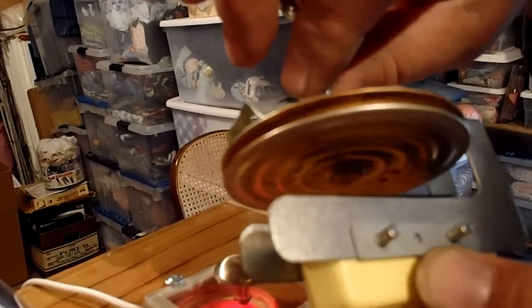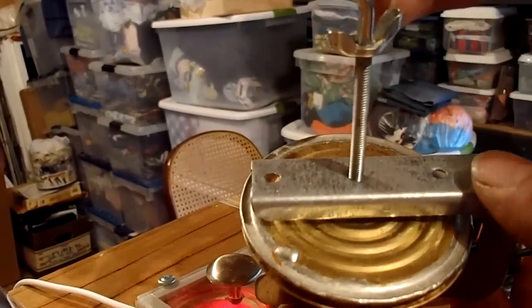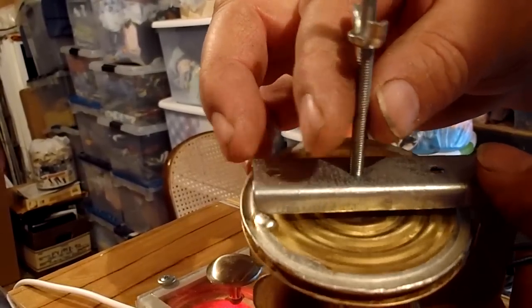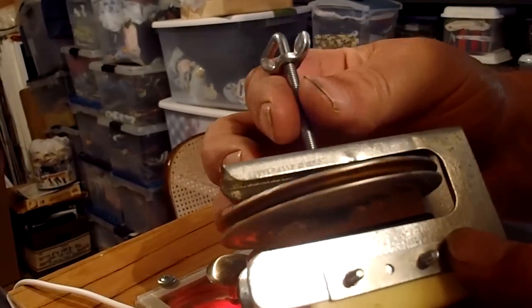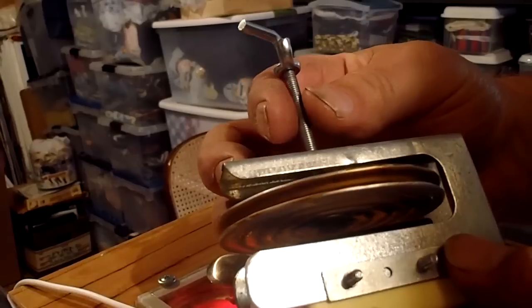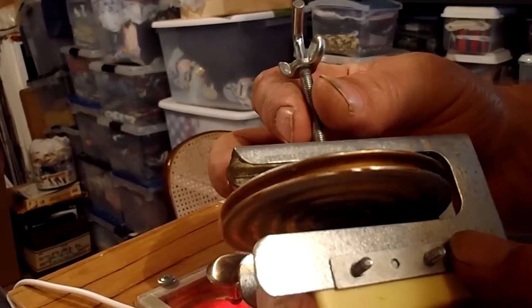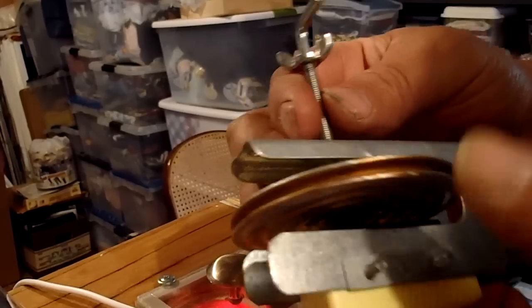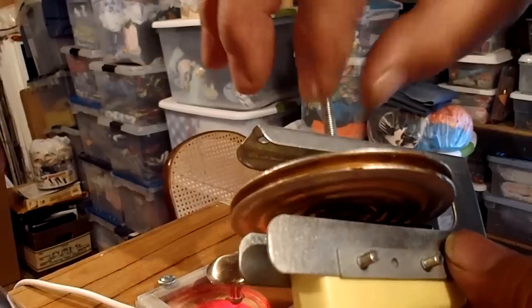Breaking the contact would then close the switch and complete a circuit. One of the other parts is a stamped sheet metal piece that's threaded through here — that's how you adjust the distance between the contacts to set what temperature change is needed to make contact.